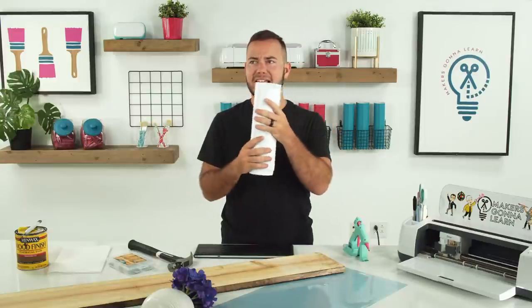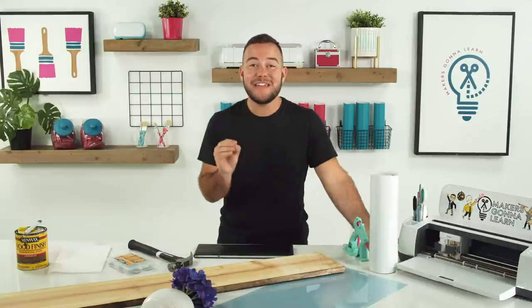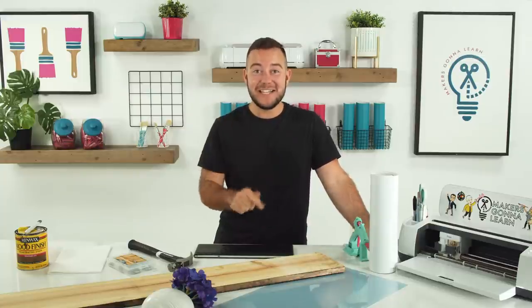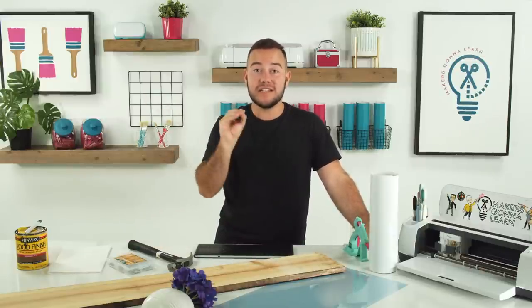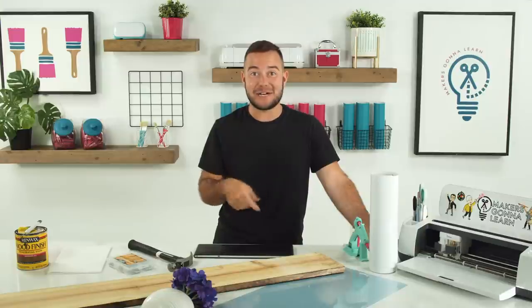With regular vinyl, you don't have to seal them — especially if it's on a covered porch and it's not just laying out in the rain. It's going to last a good long time. If you have been on the fence to get our year membership, today is your day. Click the link down below. Go to makersgonnalearn.com/memorialdaysale and get your $30 off our year membership. This is a flash sale, only here for about five or six days.